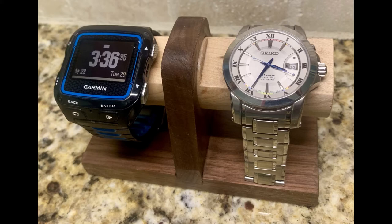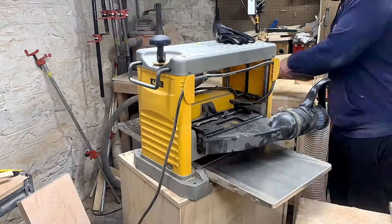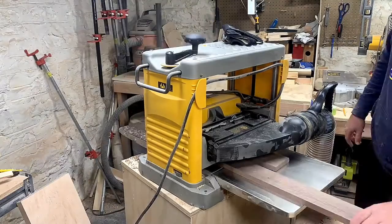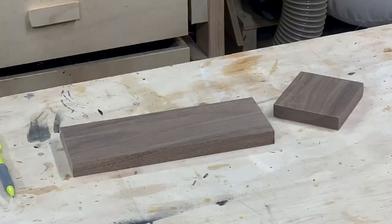Today I'm going to show you how I made this walnut and maple watch display stand. I started out by planing down some walnut until it was about half an inch thick. It was rough to begin with so it didn't take that long.